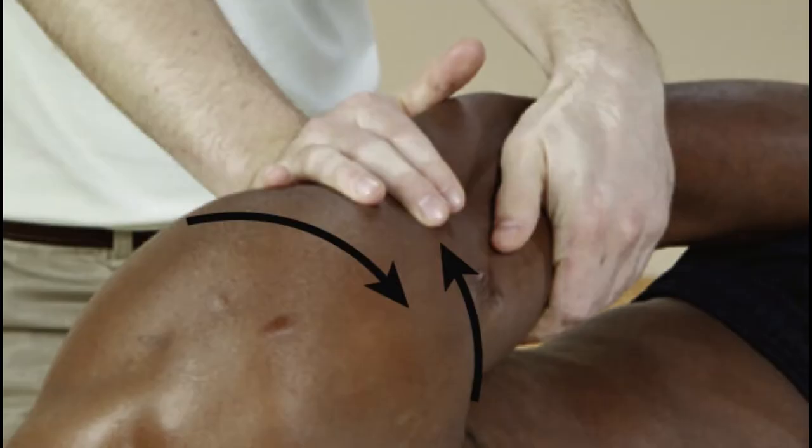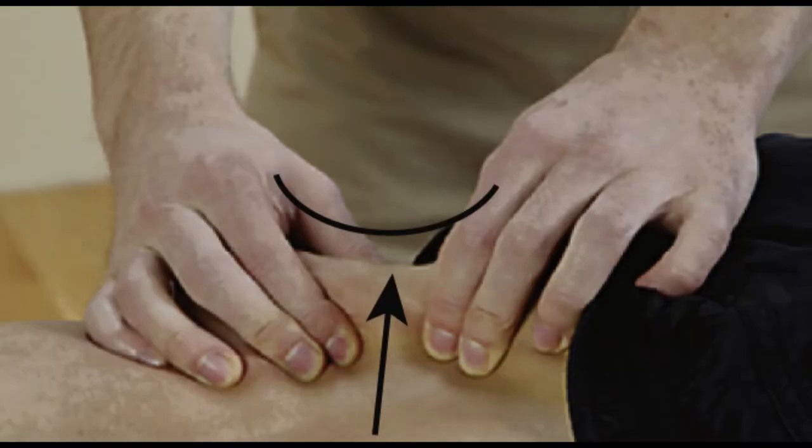Here we have torsion and twisting methods — kneading, skin rolling, pulling, wringing, twisting back and forth — all this fascial torquing. You can do a Swedish or classical petrissage here as well. We're also pinching, lifting, and spreading, doing some petrissage and skin rolling.